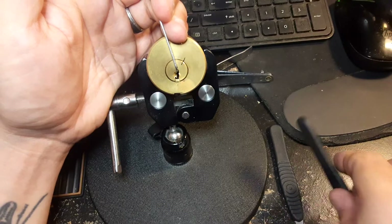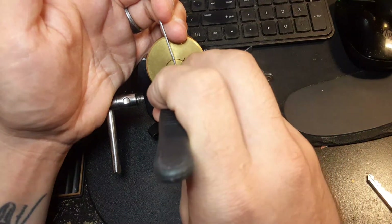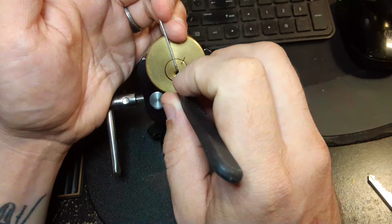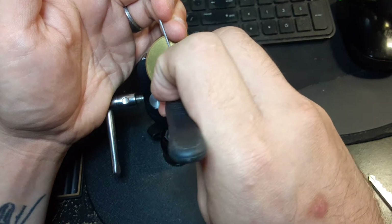Most of those clicks were just my pick deflecting off the pins and striking the warding. So we'll have to see how I get on.